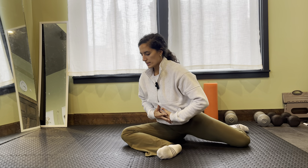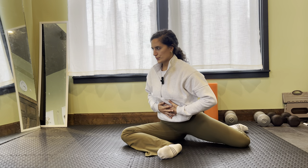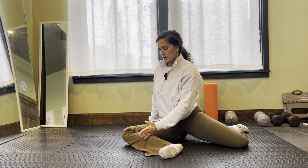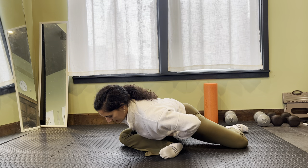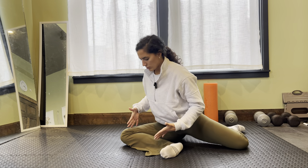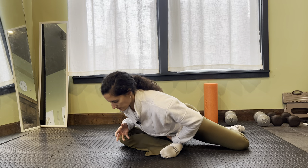Now we're going to go to that active component. I'm going to lean forward, hinging through the hips. I'm aiming my chest kind of in the middle of my calf here. Lengthen and press up — I have that passive stretch, and then I'm pushing through the ground with that leg, so it should feel like it's firing up and using those muscles.